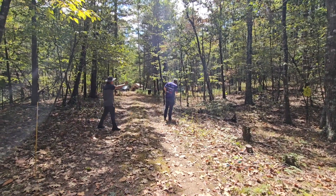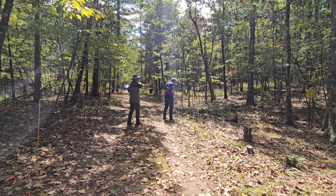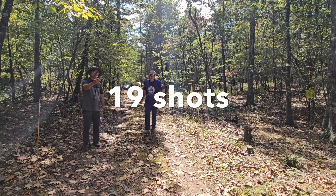Nice! Range is all clear, it's clear, hammer down and hold there. Time and mount — 17.70 seconds, 19 shots.